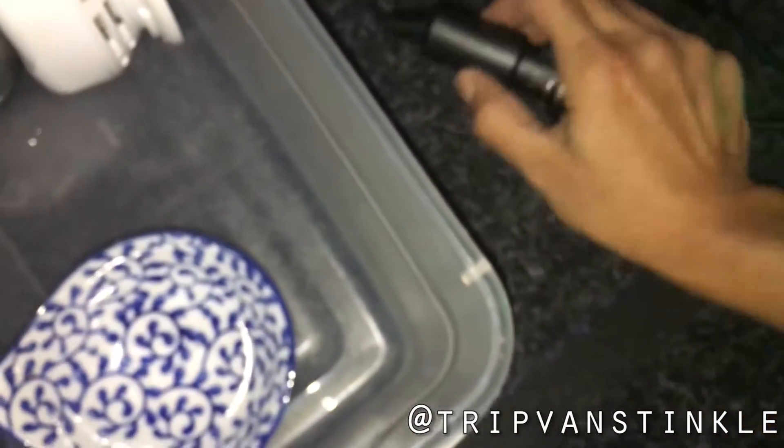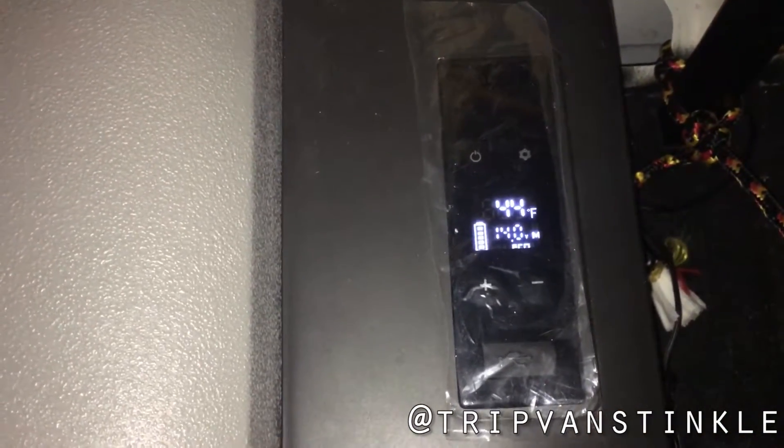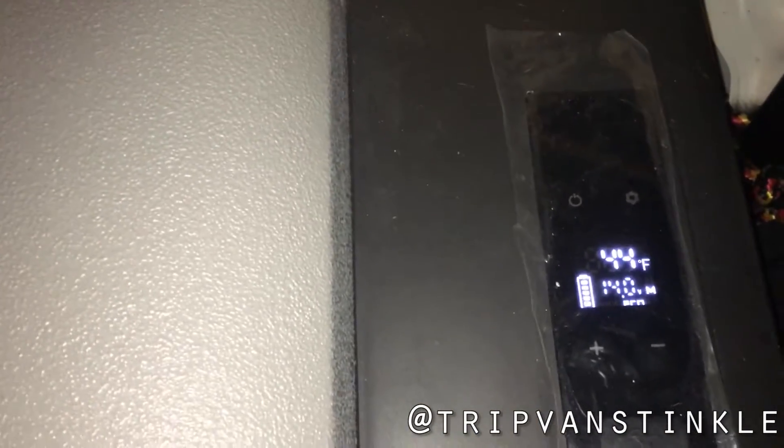Now I'm going to plug the 12-volt from my fridge into this new accessory and see what happens. Ba-bam — 14 volts consistent, no F1 error. I guess it is as advertised.